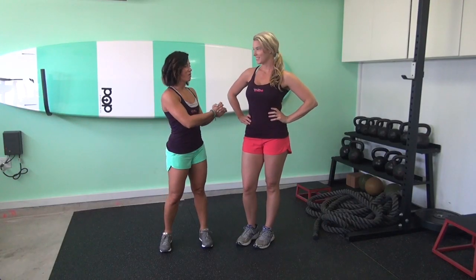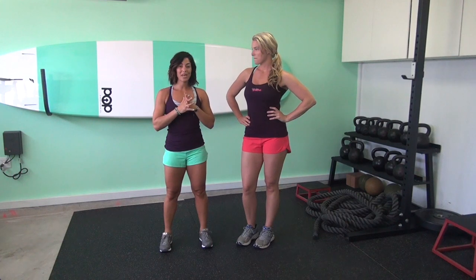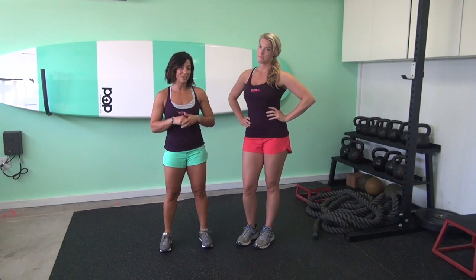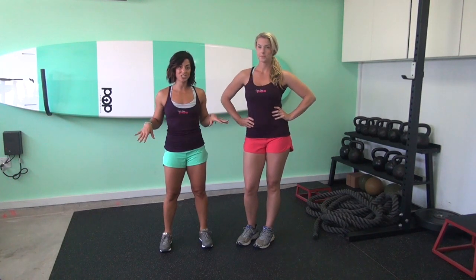Hi guys, I'm Leavada Pernouni and I'm here with Molly Calvert and we're here representing Girls Fun Strong. Today we are going to show you a body weight only HIIT workout. HIIT stands for High Intensity Interval Training, and this workout you can do at home so there's no equipment whatsoever necessary.